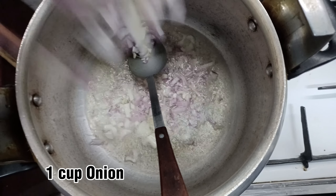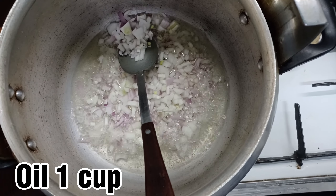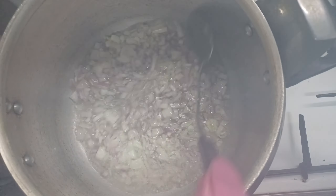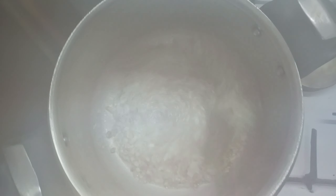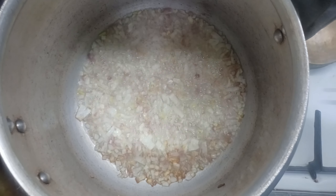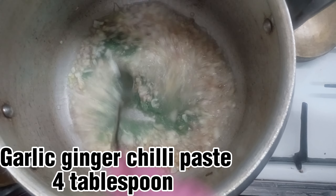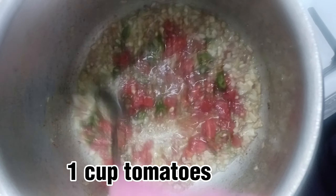One cup onion, oil one cup. Garlic ginger chili paste, four tablespoon. One cup tomatoes.